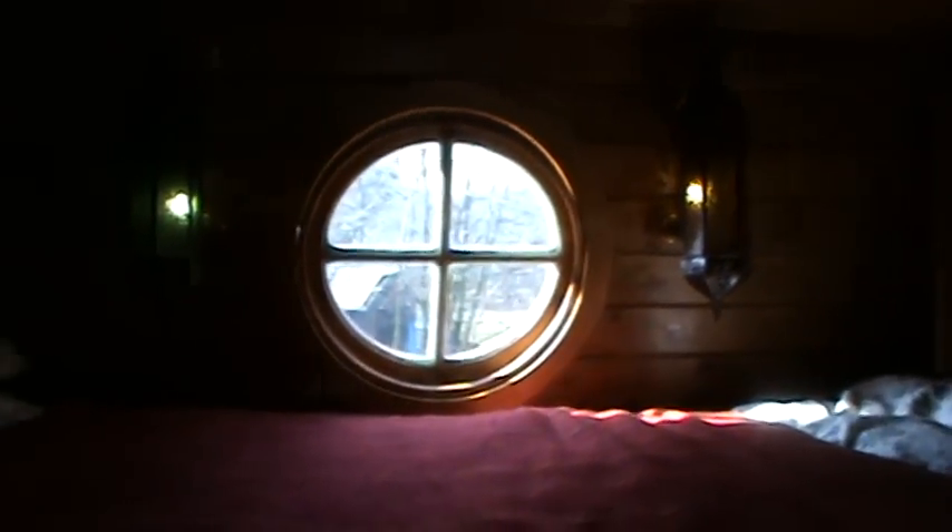Here's our bed up here. This little round window is probably the best thing we've ever bought, because at night it gets so ridiculously hot up here — it's like Africa. We just leave the top of the door open and we get the air coming through. Super comfy mattress, which is pretty lush.